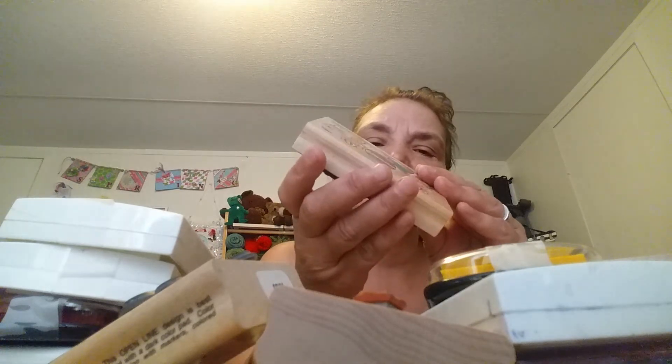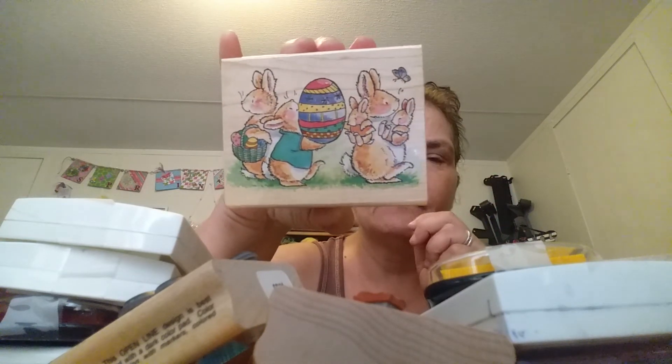I'm not really sure why my sister Terry didn't think these would be helpful in her classroom — she was trying to explain it to me. You know what? I was wrong. This is not House Mouse — it says Margaret Sherry Collection by Penny Black. Learn something new every day.